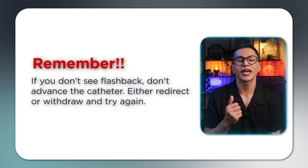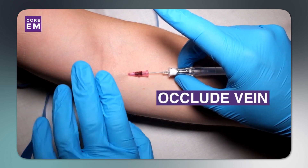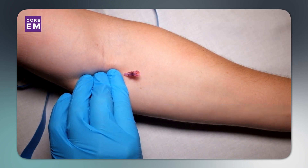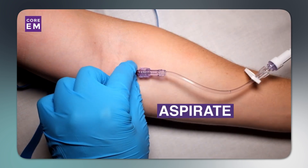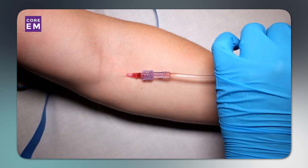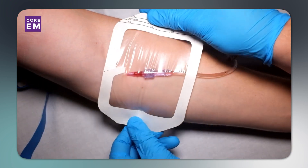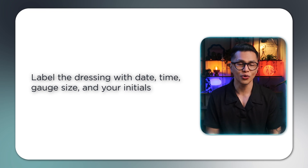Step 4: Secure the IV. Proper securing prevents dislodgement and complications. Release the tourniquet. Apply pressure over the vein just above the catheter tip to prevent blood backflow. Remove the needle completely and immediately dispose of it in the sharps container. Connect the needleless connector or attach a saline flush directly. Flush the cannula with saline using a pulsatile push-pause technique. Observe for signs of infiltration such as swelling, pain, and resistance. Apply the transparent dressing over the insertion site and secure with tape using a chevron technique. Label the dressing with date, time, gauge size, and your initials.